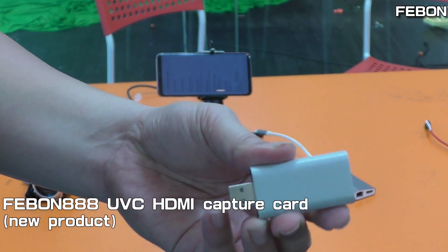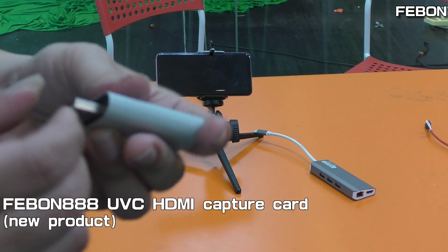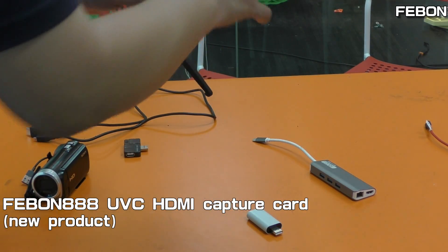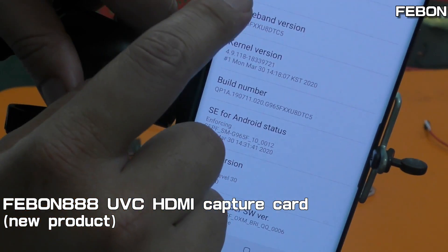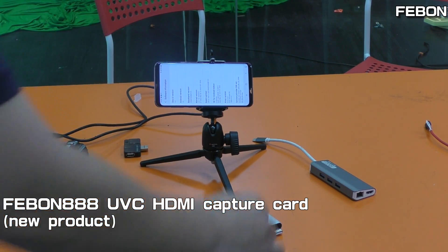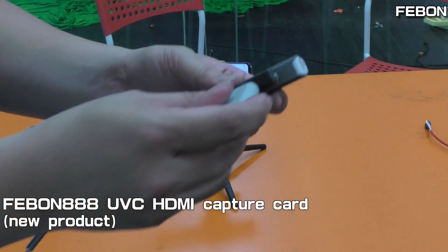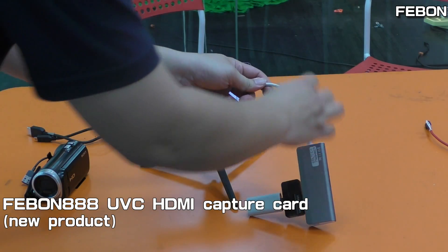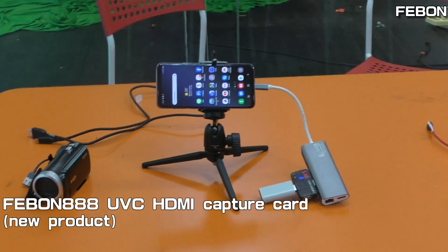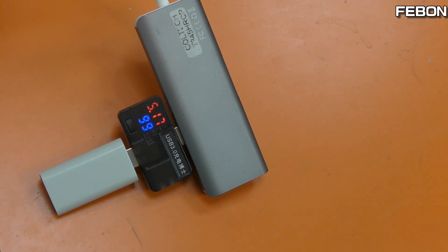5 volts and about 4 — let me test the power. Connect. Let you see the power — does not work. The power is about under 100mA.